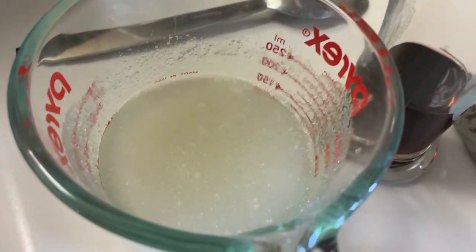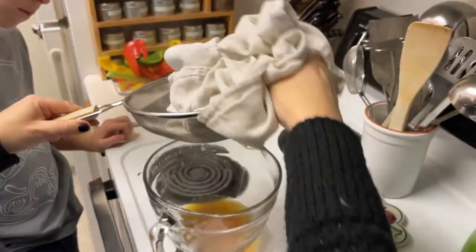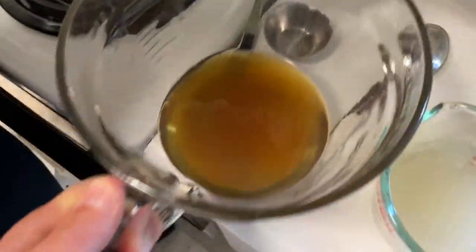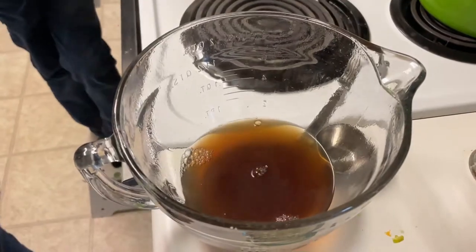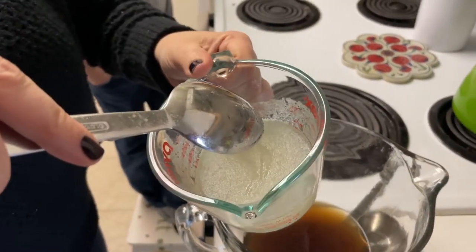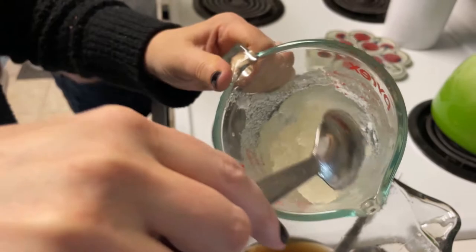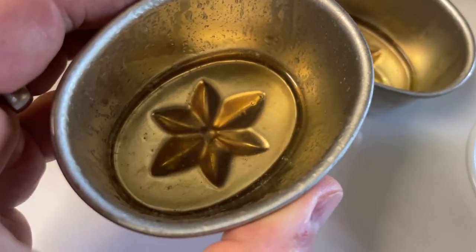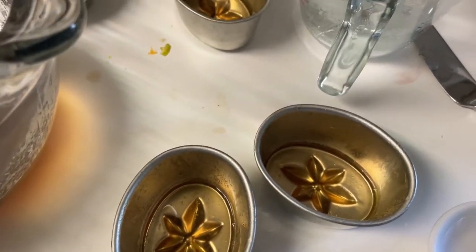We're going to add in some gelatin that's been softened and some port. We want to get as much liquid as we can without squishing any of the solids. We've chilled that a bit and now we've got our molds — greased lightly. We're putting just a little bit of this liquid in the bottom and going to let that almost set.